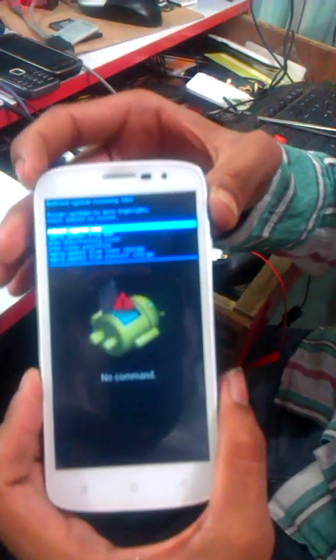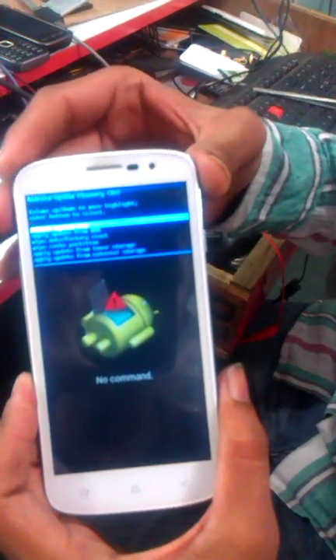Go to recovery option and select recovery option. Then select wipe data factory reset.